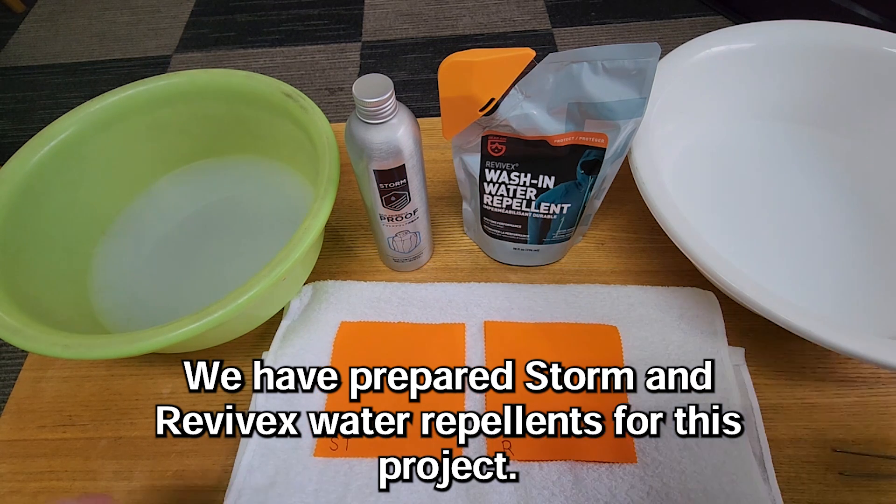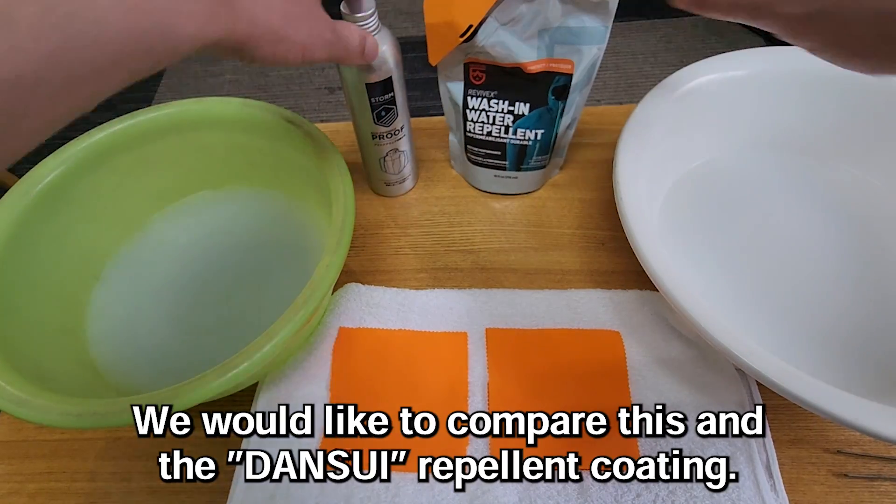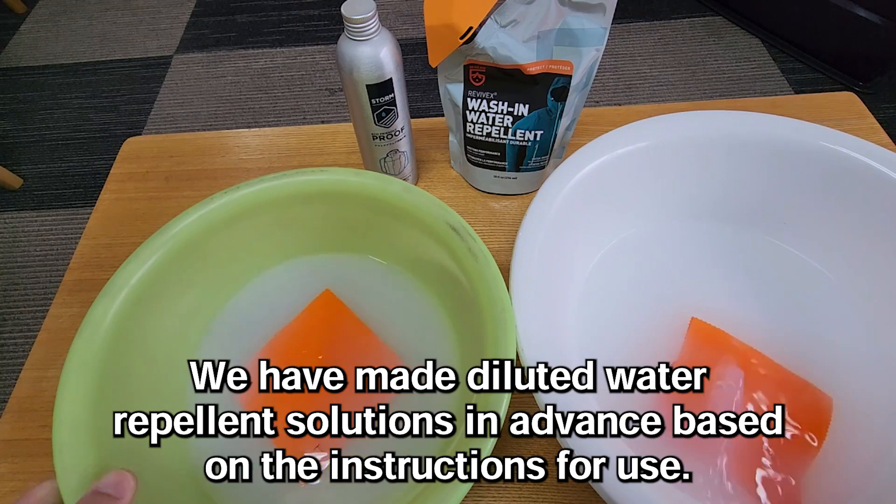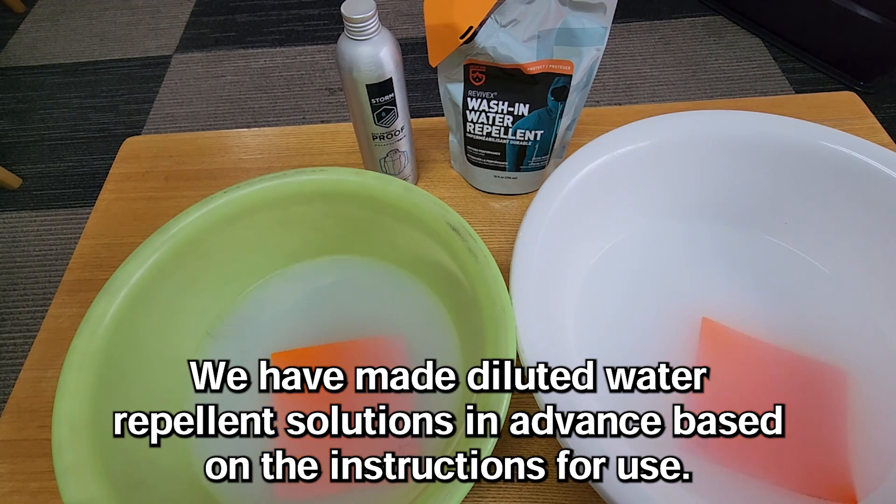We have prepared Storm and Revivex water repellents for this project. We would like to compare these with the Dancewee repellent coating. We have made diluted water repellent solutions in advance based on the instructions for use.